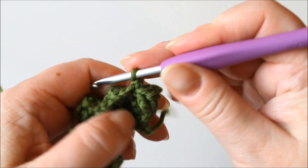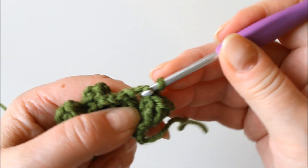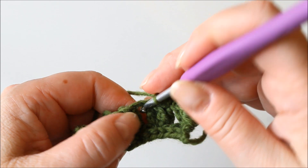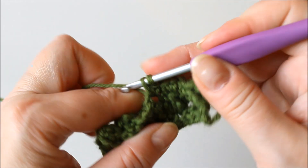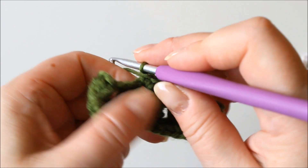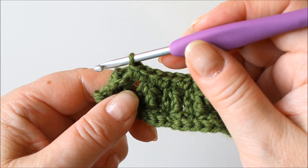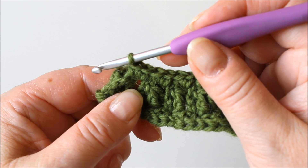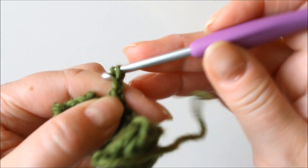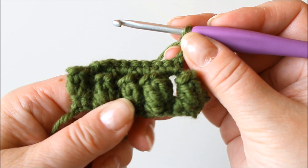First chain one and turn, and make two single crochets into the space between the bubble stitches — just put the hook into that space and a single crochet, then straight to the next one with no chain stitches in between. Two into each of these four spaces. By the way, if you haven't crocheted a lot and it feels like I'm crocheting too fast, remember that you can always slow down all videos. Then chain three and turn, and we continue the same way making these bubble stitches but on this row we'll just have four.